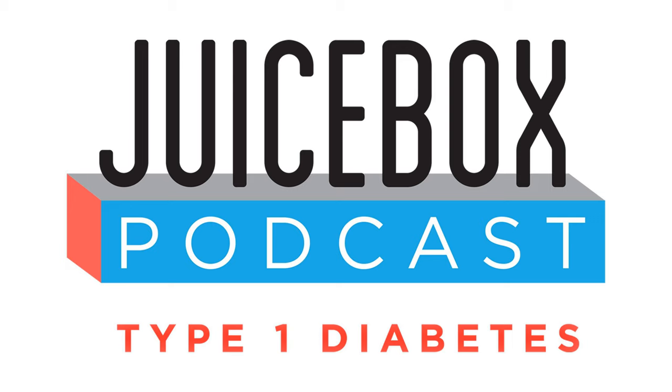The podcast is also sponsored today by AG1 from Athletic Greens. Are you looking for a green drink that tastes good? You're looking for AG1. I'm using it every day. athleticgreens.com/juicebox — and when you use my link, you get a free year supply of vitamin D and five free travel packs on top of your order. athleticgreens.com/juicebox.